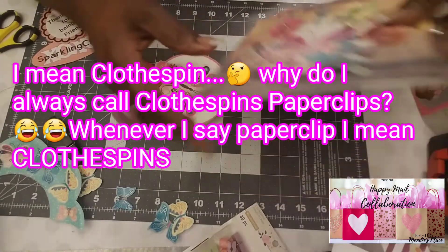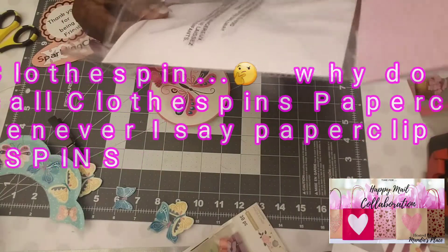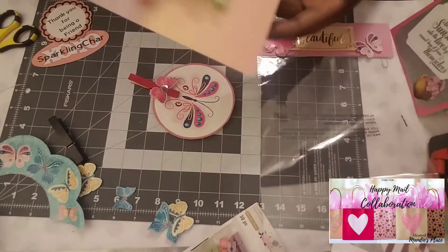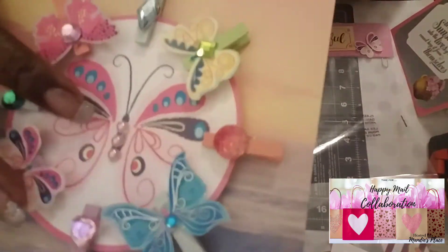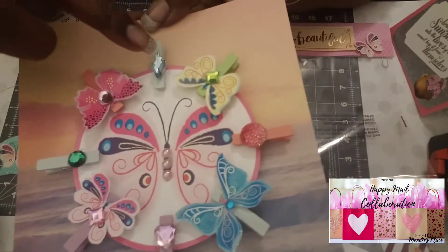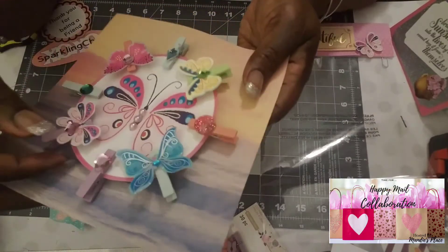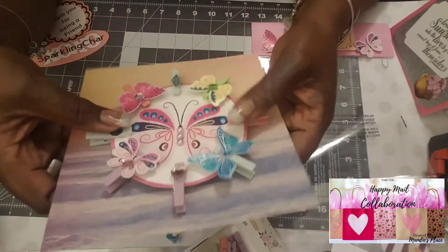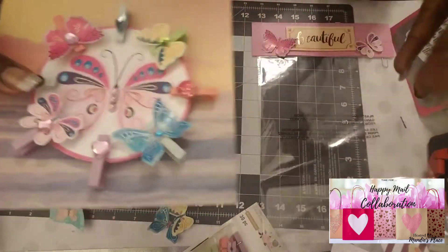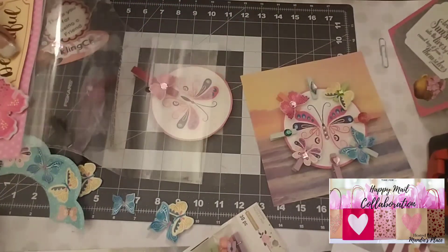If you notice, I'm going to take it out of the packaging. I did not have this packaging originally — this is some repurposed packaging with some paper that I cut to fit the sides. I put flat-back pearls here on the packaging and then put bling on each butterfly to show a different color pop.